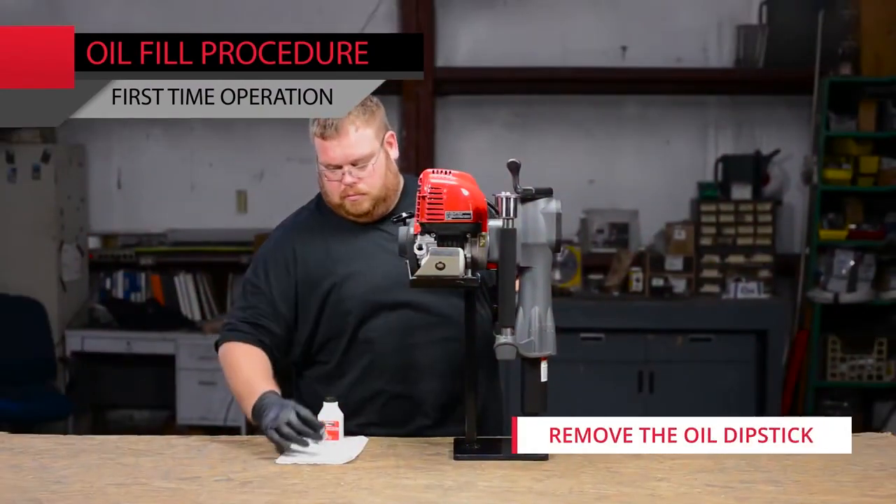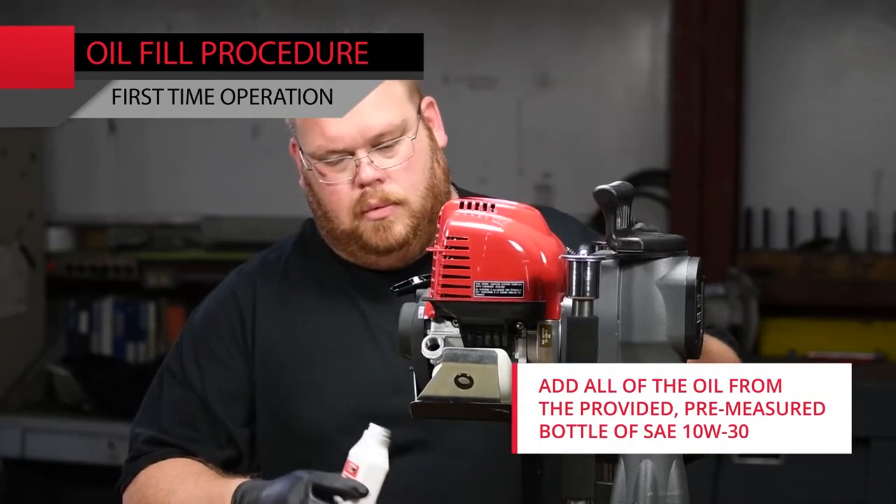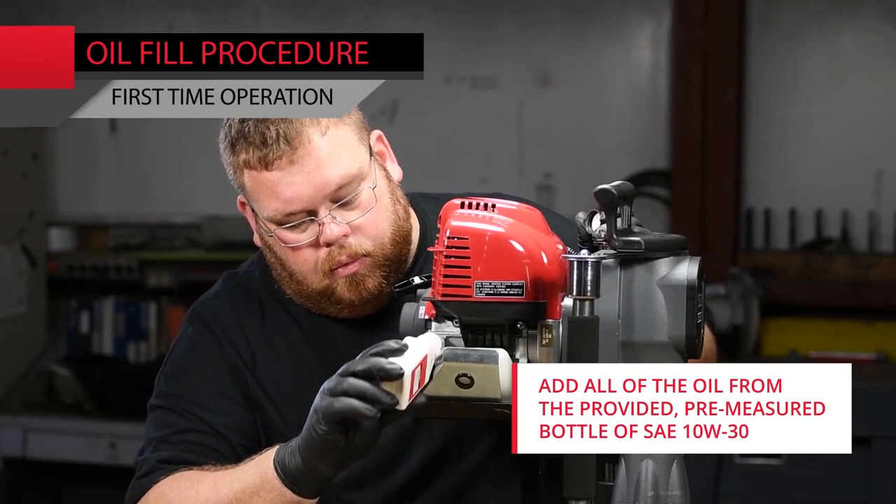Remove the oil dipstick. Add all of the oil from the provided pre-measured bottle of SAE 10W-30.